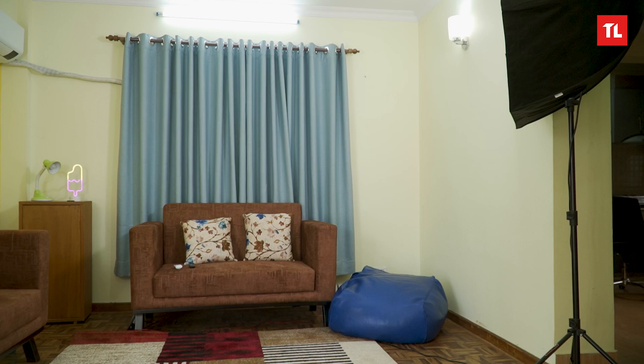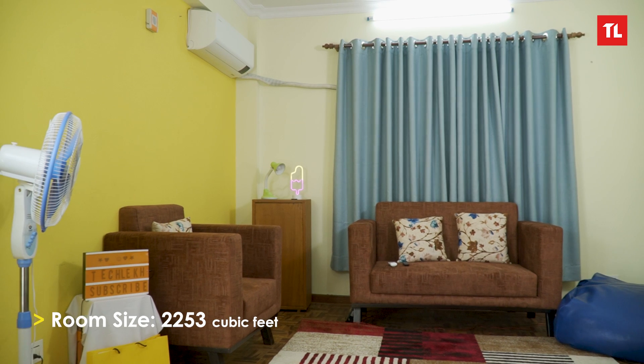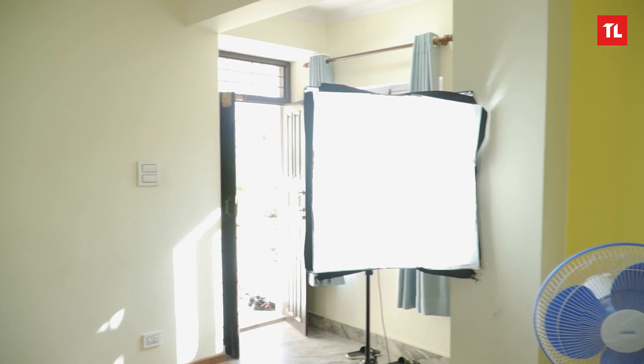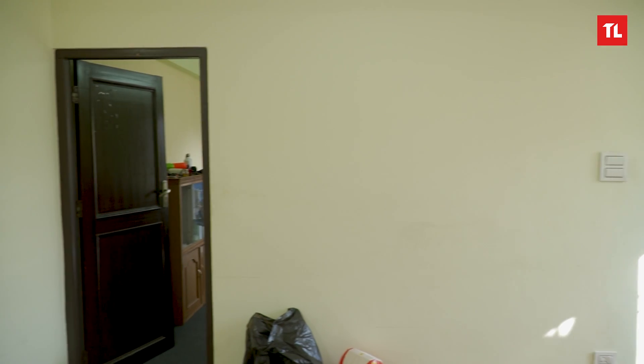The room setup will be different. We need to use the heating feature of our room. The room size determines the capacity of the working AC. This is the living room — the size is good here. To use the heating feature, we need auto mode or heat mode, so we use the heat mode.